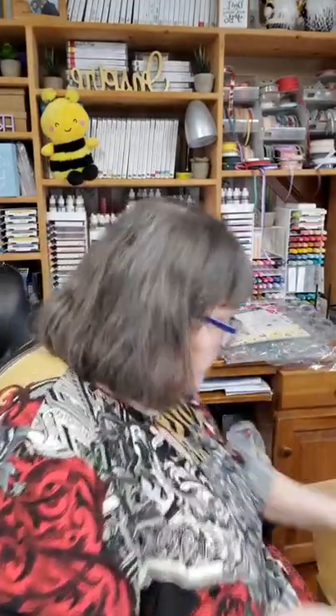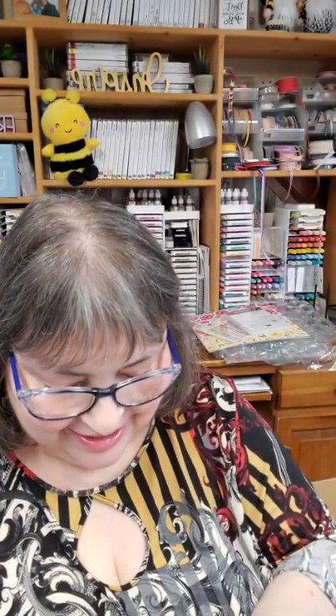Now we have the new ink colors, and this is the new ink color designer series paper. Let me pull out the designs so you can see them — just show you the colors. The color palette is different this year. Some of the colors remind me of colors from the past, which I really like.